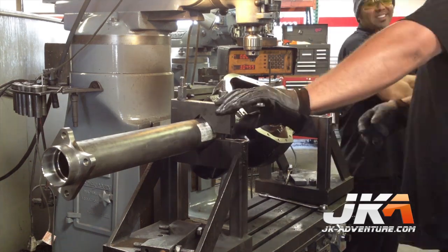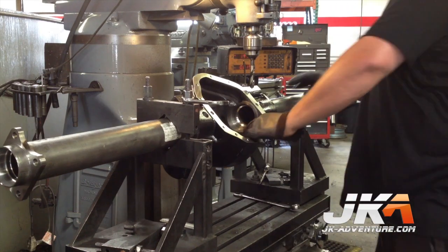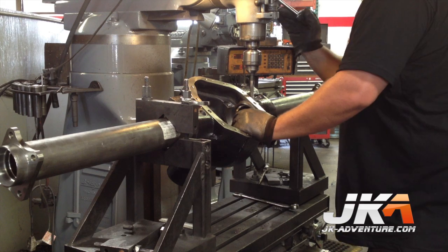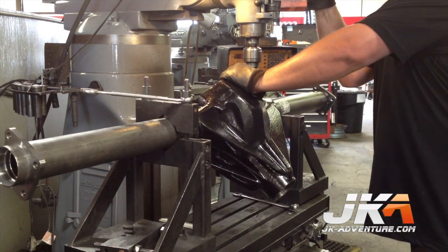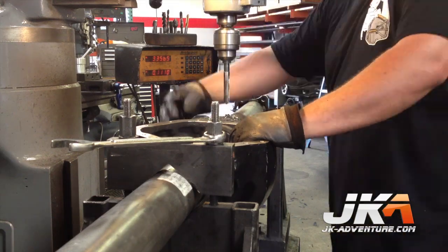This next piece of machinery was basically the most intense drill press I have ever seen. It was used to drill the holes for plug welds in the housing. I was assured that the press fitting of the tubes was enough, but they go the extra step to assure the strength of the axle.